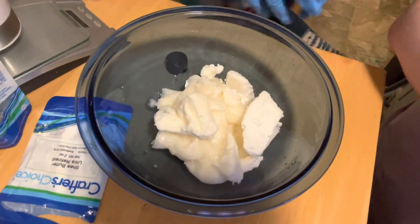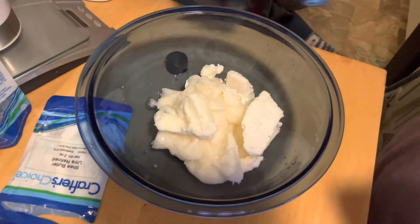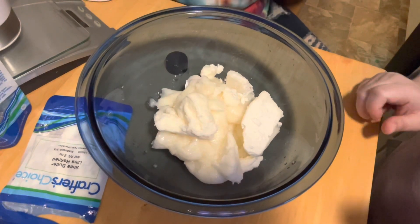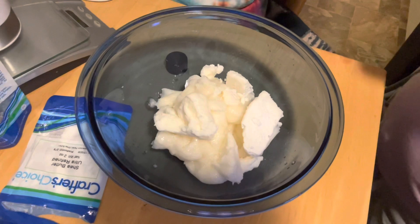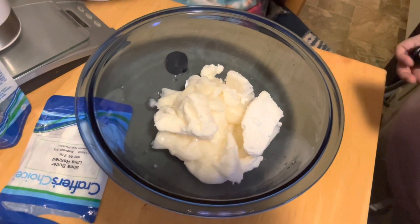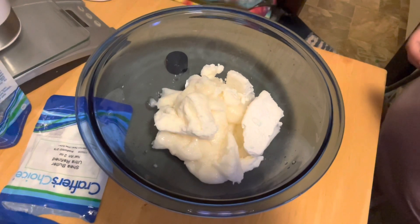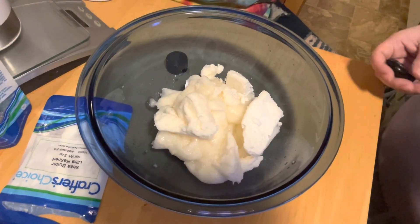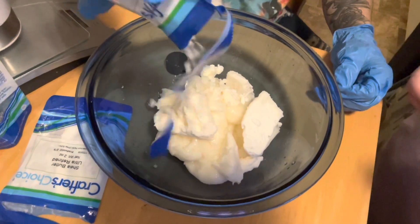Next we're going to add the beeswax. Beeswax is a skin protectant for your skin — it's very good for your skin and also has antiseptic properties. Don't hold the beeswax, Angie.